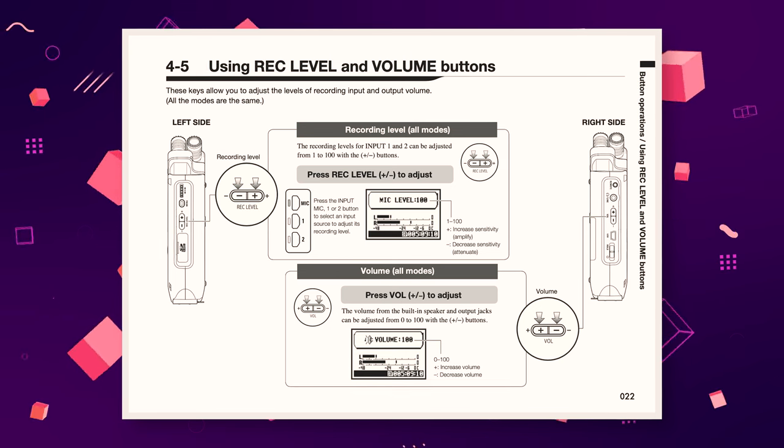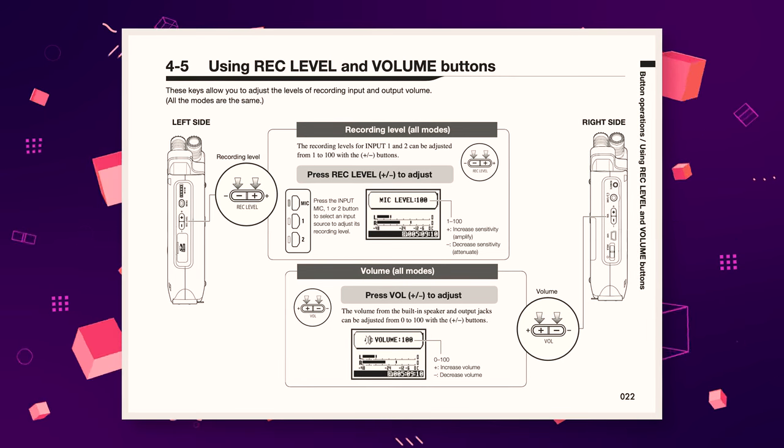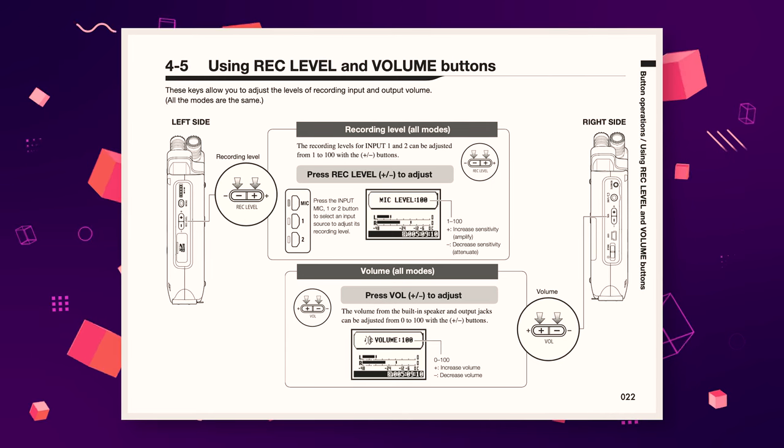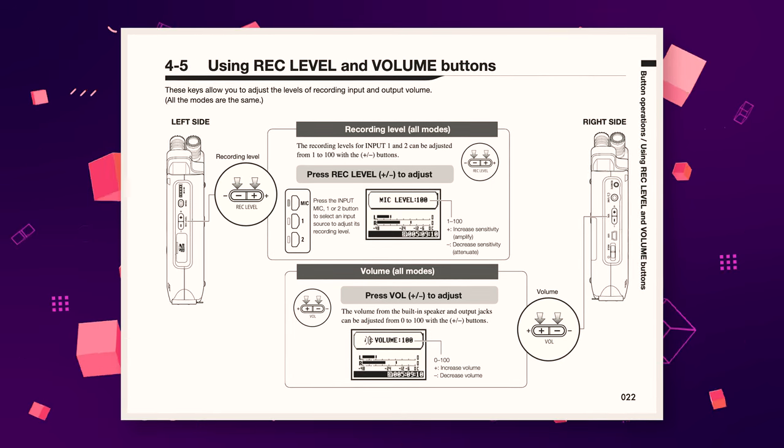In terms of actually controlling the levels, you have to use the two switches on the side of the device. A dial would be much better, but then again, the H4n Pro is a budget device.